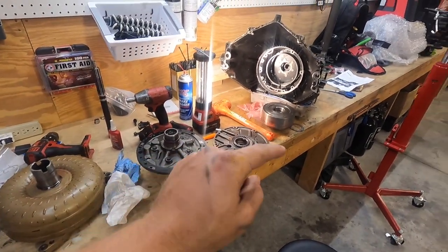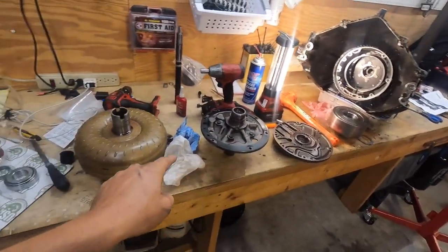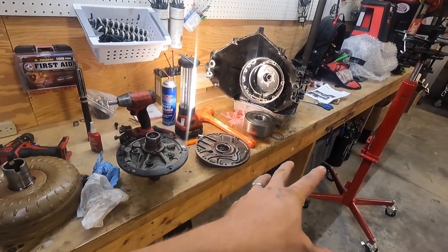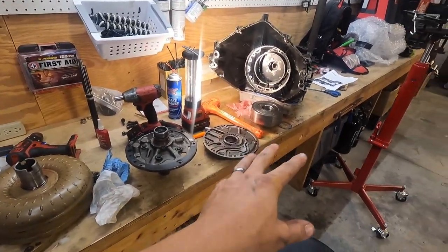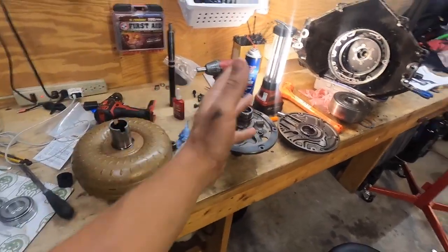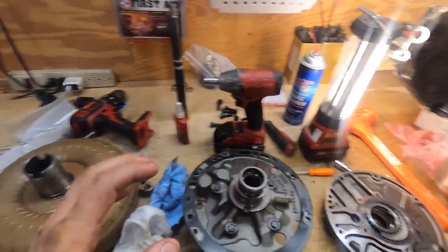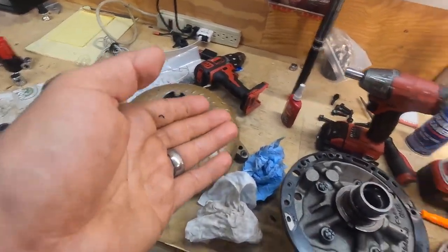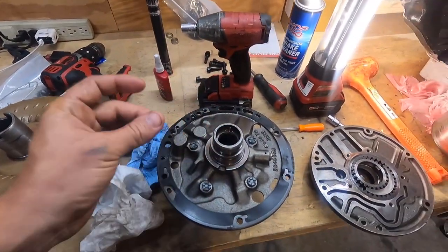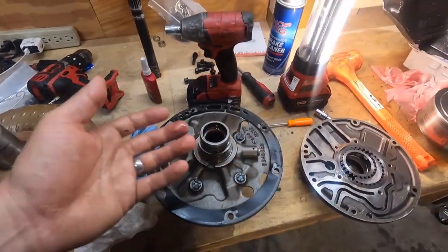Shout out to ATF because they are the reason that I feel comfortable enough to do this. This is like the most simple thing on a powerglide, but those guys are awesome and they showed me a lot about the inner workings of a powerglide. The converter wasn't going on, so I decided to pull apart the pump where the converter is getting stuck, and just try to get to the bottom of why it won't go on.